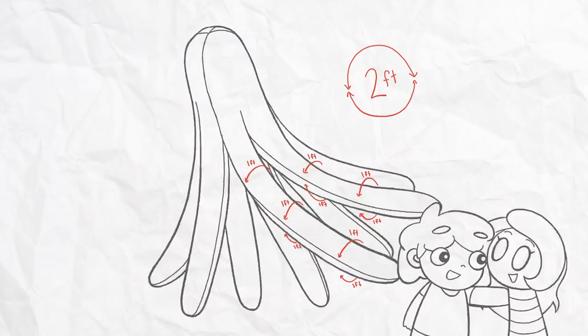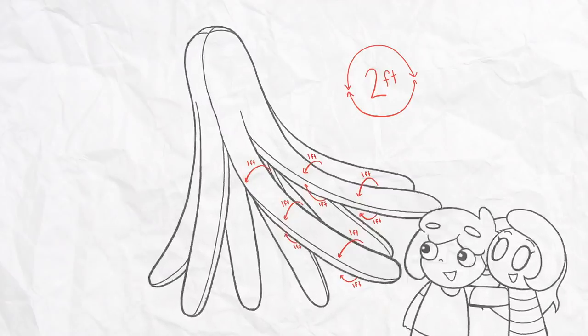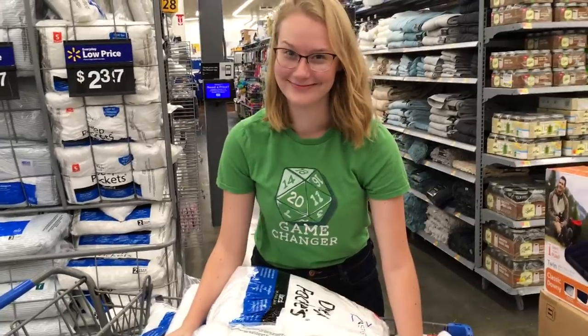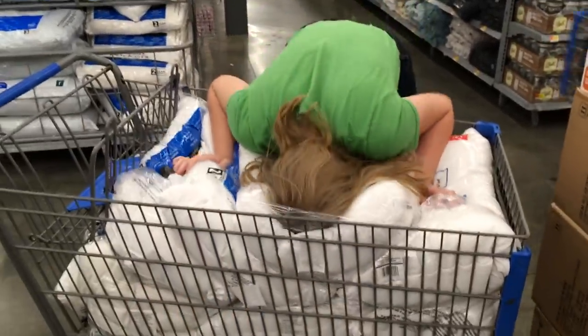Her friend fully endorses the idea: 'I think this is exactly what you need to do.' Hannah agrees — this is what she needs in her life. They estimate they'll need about three carts worth of pillows.